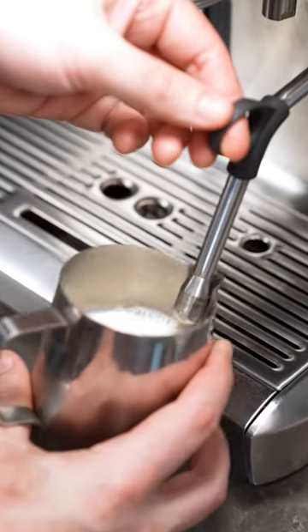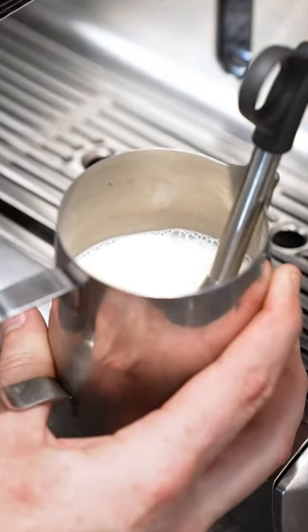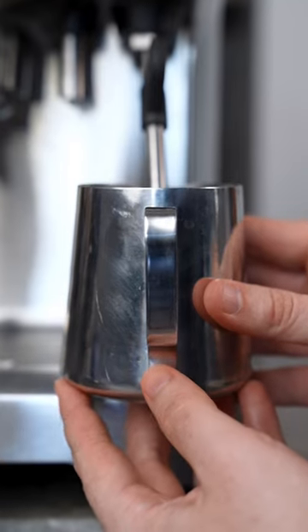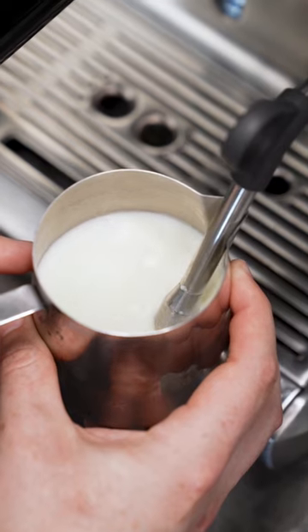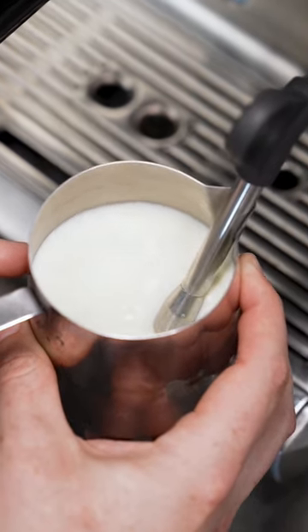Number two: instead of having your tip at the surface of the milk, start with your tip just below the milk. This allows you to slowly lower your jug ever so slightly so you can control those tiny rips of air for the first three to five seconds of steaming. You don't want giant bubbles.